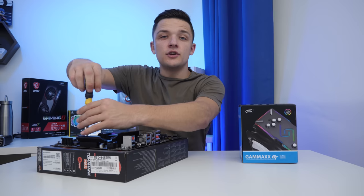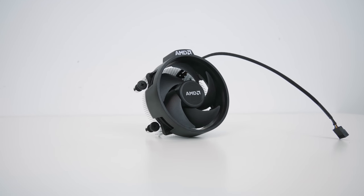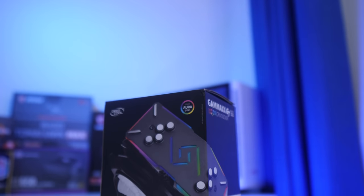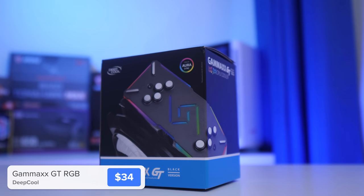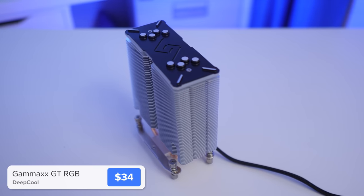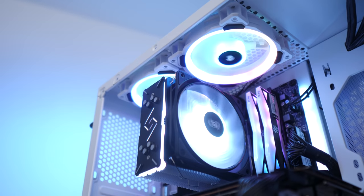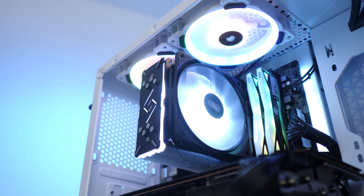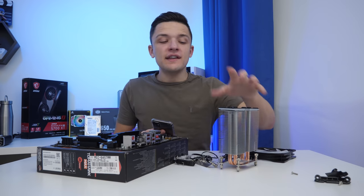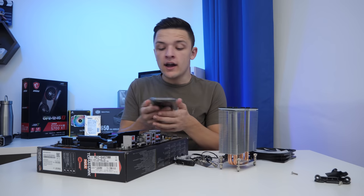When it comes to the CPU cooler for this build, you could arguably stick with the included AMD stock cooler. It isn't going to thermal throttle your CPU, but it will be quite a bit louder than an alternative and also won't allow any overclocking headroom. Instead, I went for the Deepcool Gamax GT. It's one of my favourite RGB air coolers and sits at a really nice sub-$40 budget price tag. You do need to consult the included manual that comes with your CPU, but you can also just Google it and find it online if that's easier.